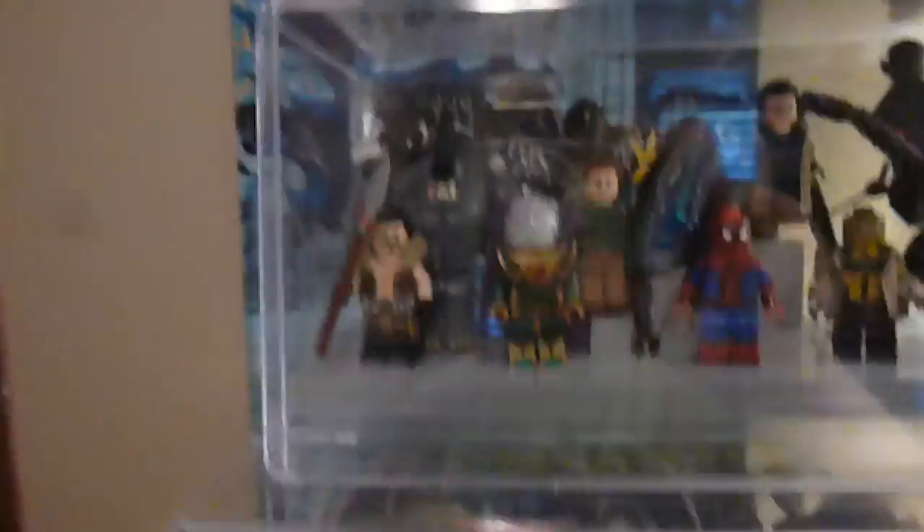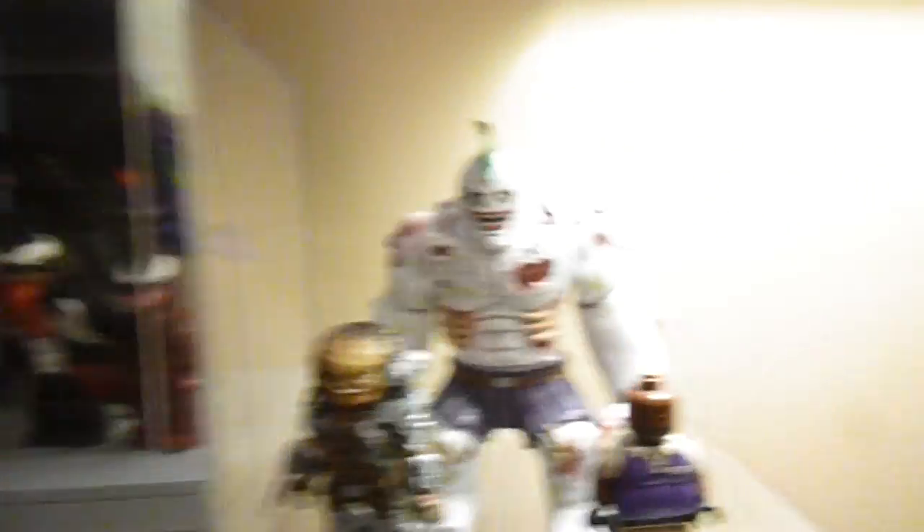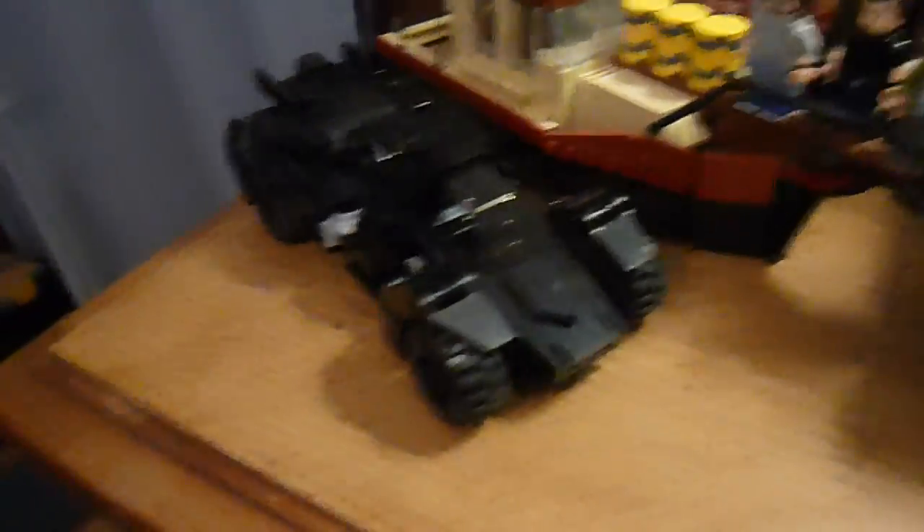Here are all the superhero customs mainly — Spider-Man villains, Titan Joker, Predator, Coach. And then here are figures that people made me — these are my commissions. There they are. There's the Jaws boat, the Arcanite Batmobile, and my Jaws figures.